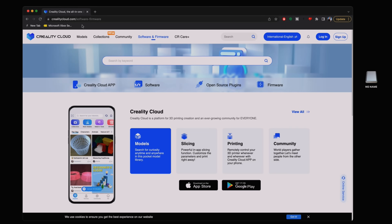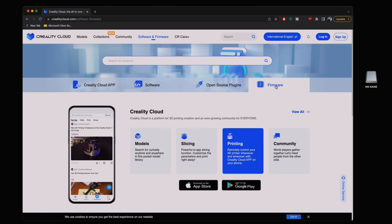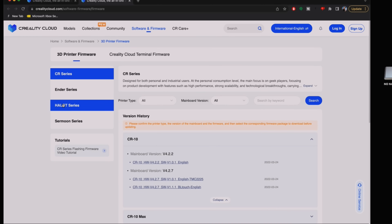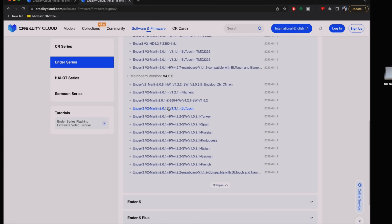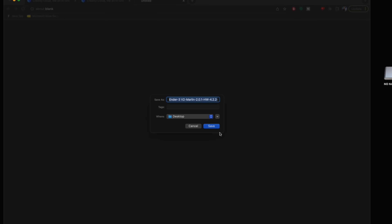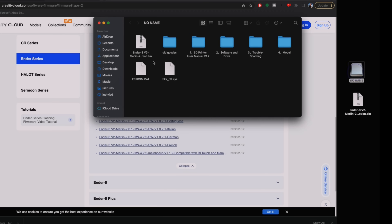At the computer, the page from the manual redirects to crealitycloud.com under software/firmware. Click on firmware, and we can see all the different printers available — CR series, Ender series, and more. Select the Ender 3 version 2 and find board version 4.2.2. Download the appropriate bin file to the desktop, then drop it onto the SD card. When inserted into the printer, it should automatically install.